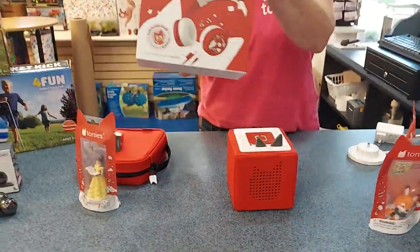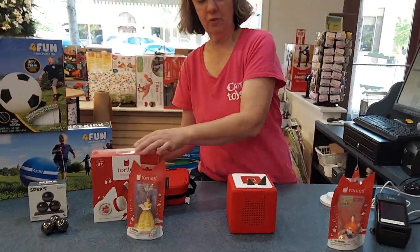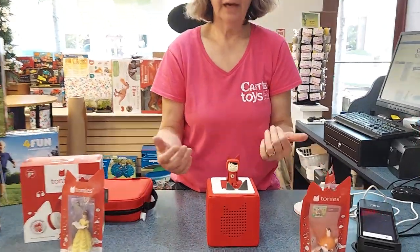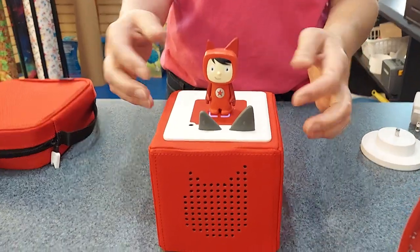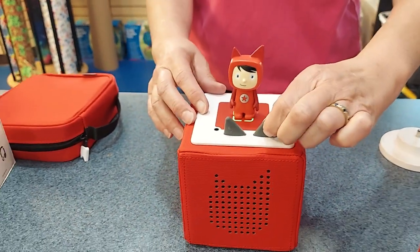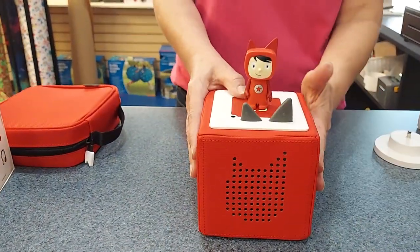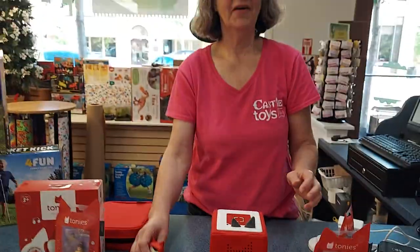They also have some headphones, so you can get the whole thing. Now, you can stick the Tonie on, and it will start playing songs, or adjust the volume here. "Hello, I'm a creative Tonie. I can help you upload and play your own message. I'm a creative Tonie."